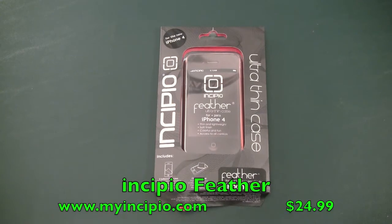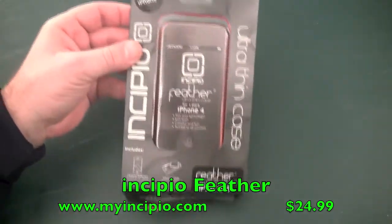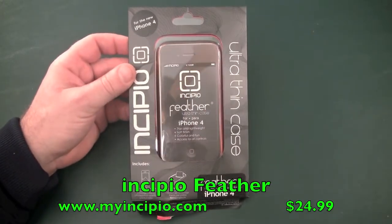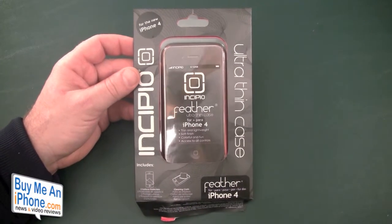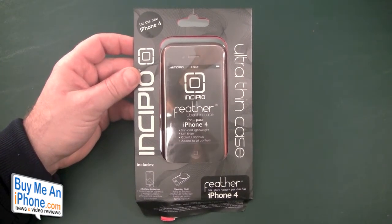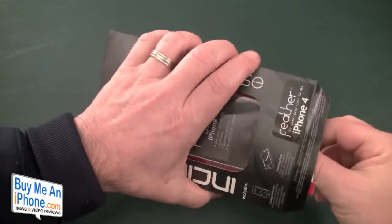Okay guys, here we are at the close-up camera taking a look at the Incipio Feather for the iPhone 4. This is available from Incipio's website — www.MyIncipio.com — and it retails for $24.99. It comes in a multitude of colors, too many to go into now, so go check out their site.